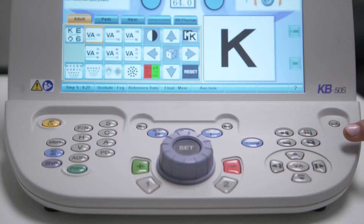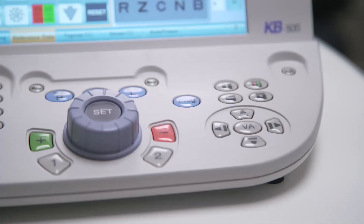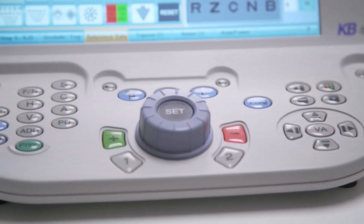The KB50S dial controller consists of two parts: the keyboard area with the dial controller and the color touchscreen. The screen displays various types of refraction data, organized into different areas. You can perform a variety of actions using the keyboard and dial controller, but most of these actions can also be controlled from the touchscreen. It all comes down to personal preference, but for now let's focus on the keyboard.